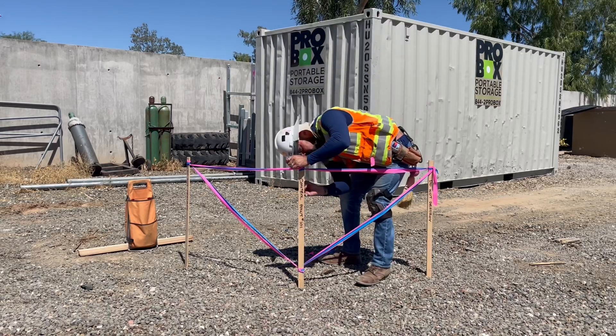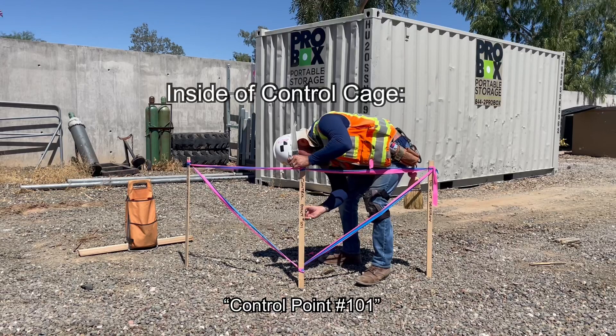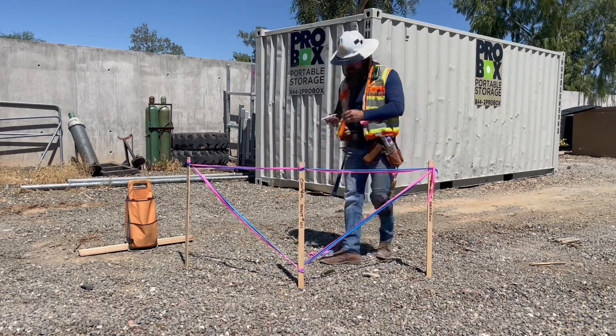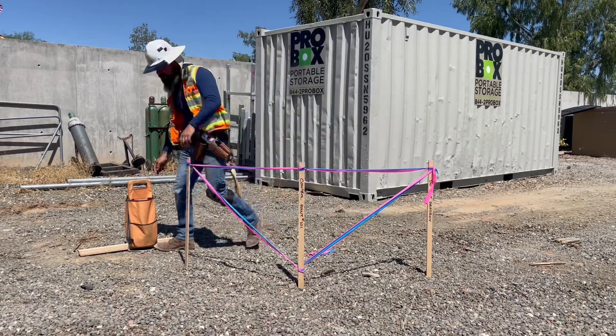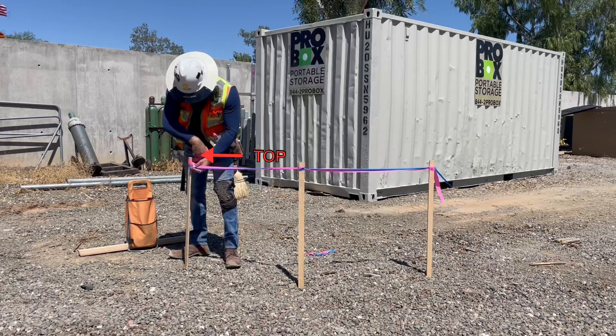On the back of the lath facing the control point, I'll write 'control point' and the number once again, so that if you're occupying the point with your equipment, you don't have to walk around to the outside of the cage to find out where you are. Just remember, when flagging a control cage, it's top, top, middle, top.